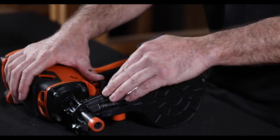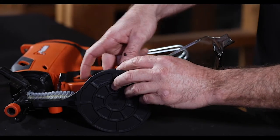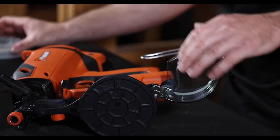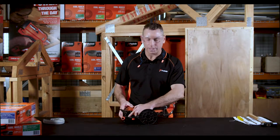Let's take out our fasteners. Open the magazine cover. Take out our fasteners. And I can straight away see that I've got a nail jammed up here in the nose of the tool.